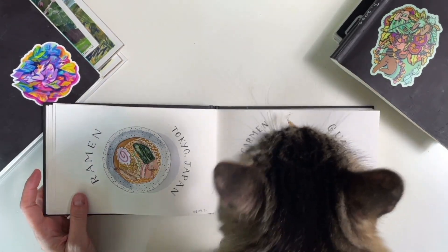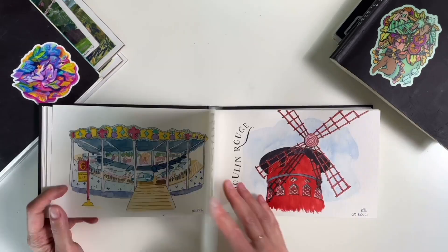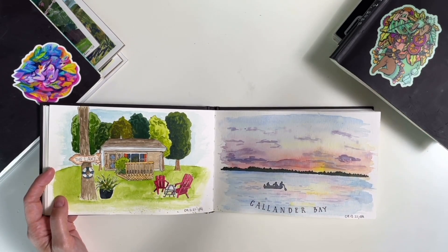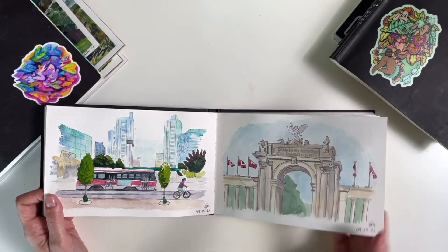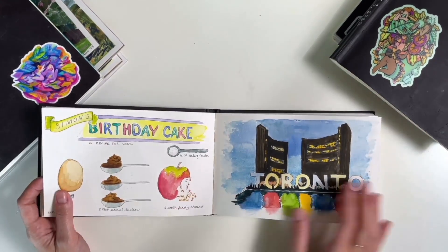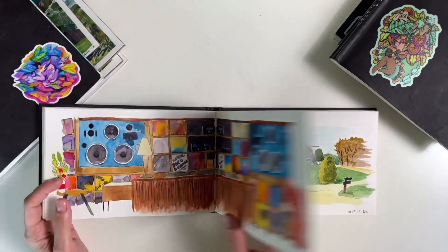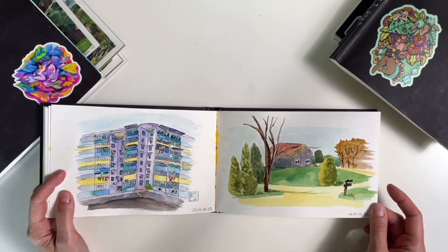We have a cat here. I like this style — I think it suits more urban sketching than anything. I think I did this one on location, and these ones too. This one I did on location, these ones I did at home. I think that baguette is really nice. I love this spread. That one is based on a listening bar in Hong Kong that we went to. I did this one on location too.